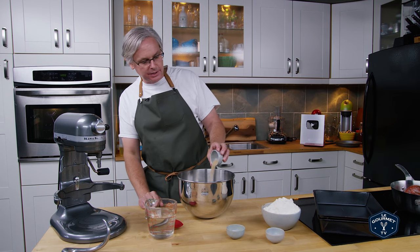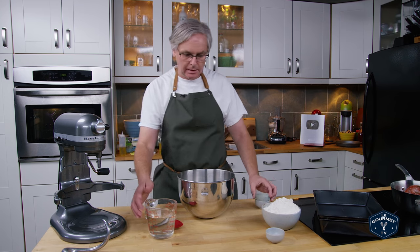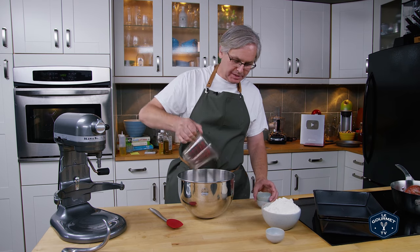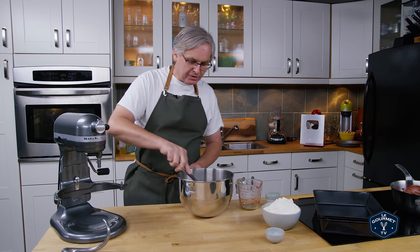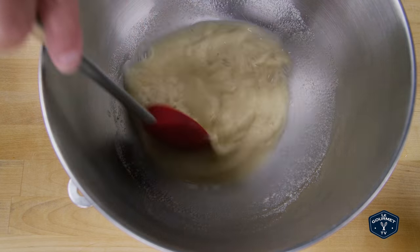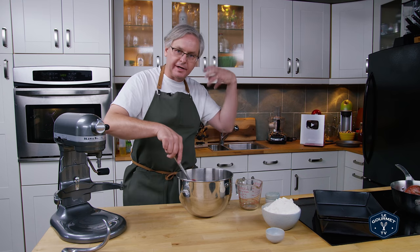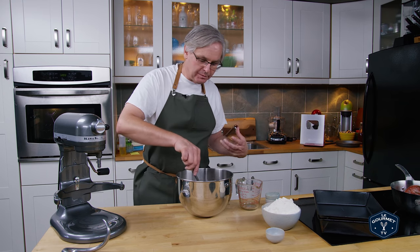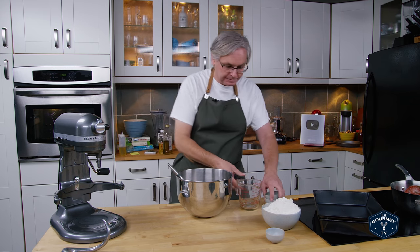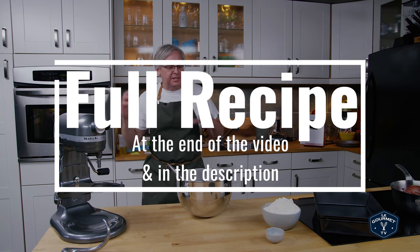Next in is some yeast, sugar, and water — the water is about 90 degrees Fahrenheit. Give it a stir to hydrate the flour and mix in the yeast, then let it sit for five or ten minutes to let the yeast bloom, let it prove, let it come to life. We're looking for some foam on the top to make sure everything is going the way it's supposed to.